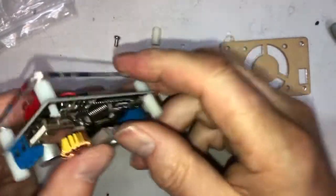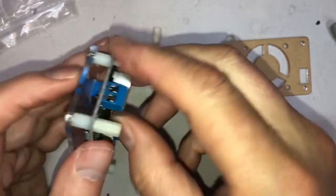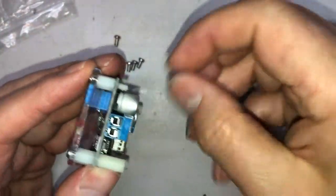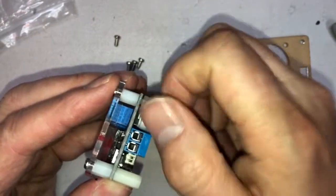That's two, that's three — I had it the wrong way at first, but yes, that's the right way. And that's four. Now we put the bottom on.